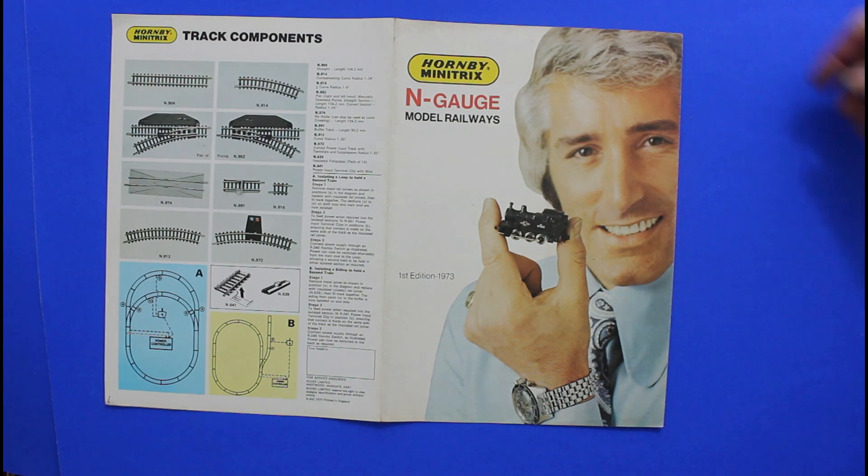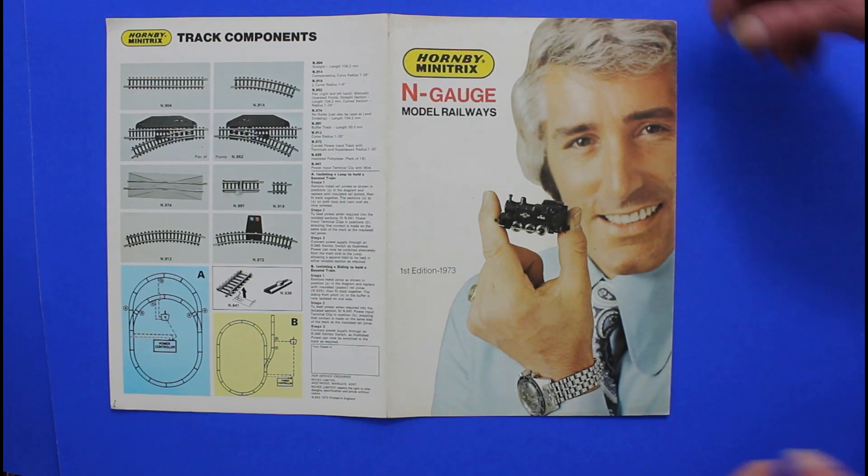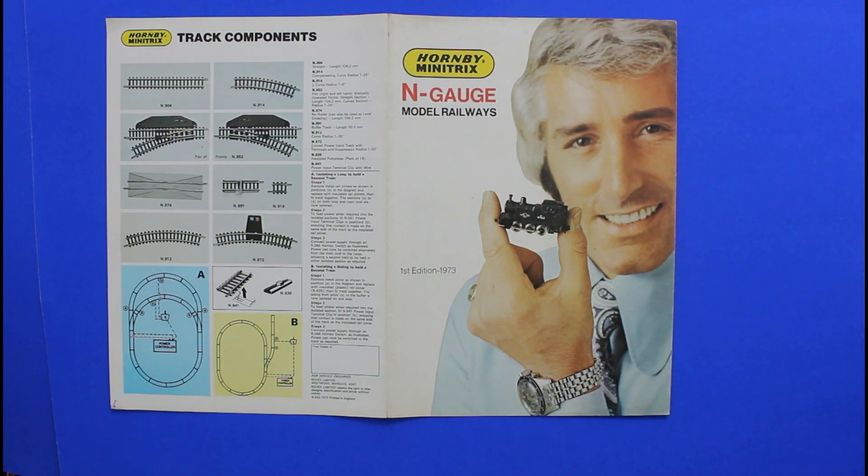And I hope that's definitely been a wander down memory lane for you. I'm going to carry on seeing what other ones I can find of the Mini-Trix range to bring to you as well. But thank you for watching and bye.